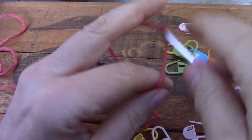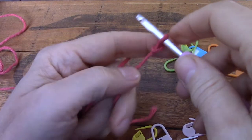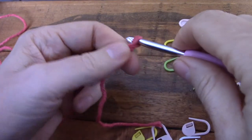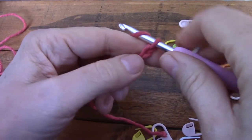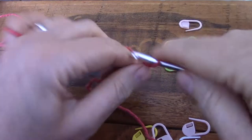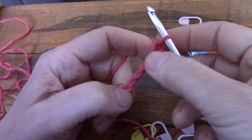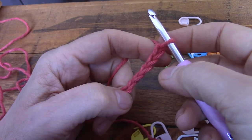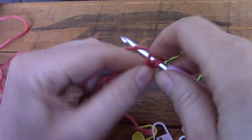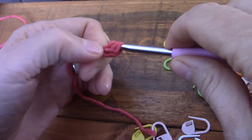Let's continue our series on neat edges. In this one we're going to talk about half double crochet. Let's pretend we want five half double crochet in a row, so we chain one, two, three, four, five, six — and we're going to start in the second chain from the hook and do a half double: yarn over, fetch three loops, yarn over, and go through all three.